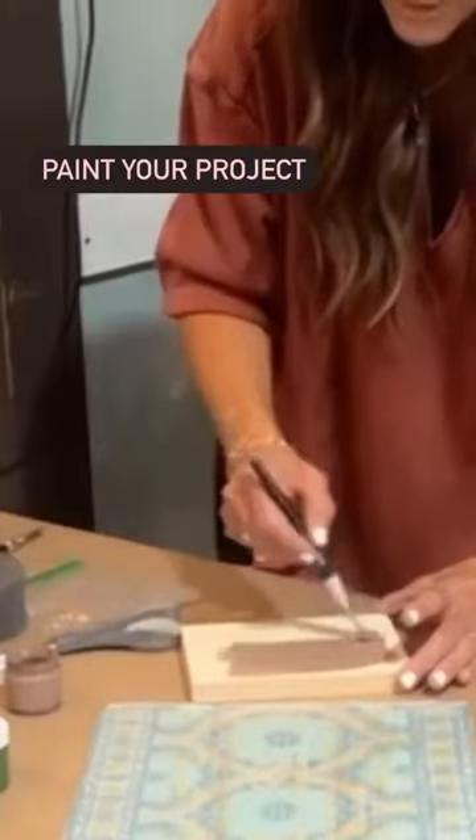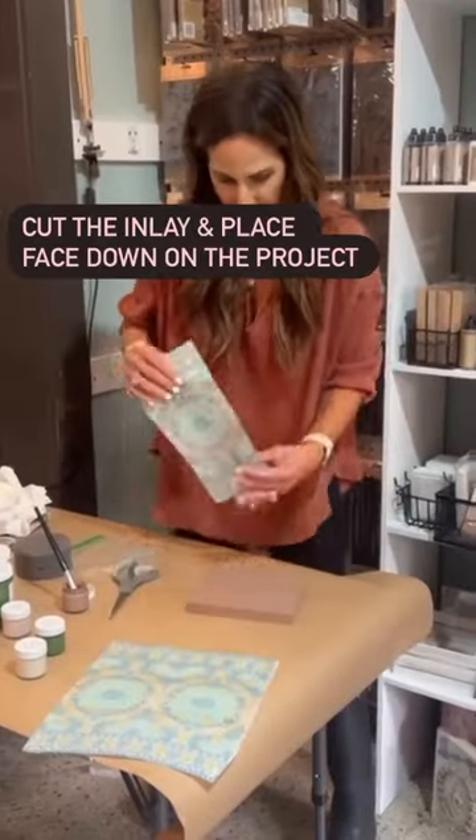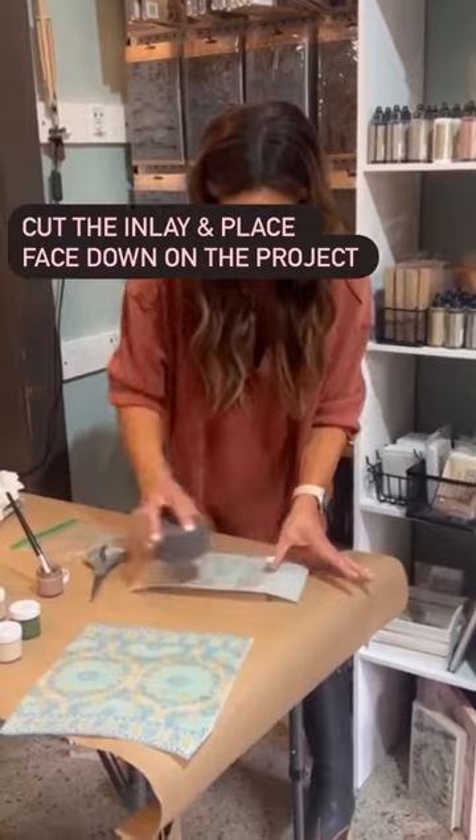We're using Berry Ring by Melange Paints. Paint your piece of furniture or the project you're working on, cut the paint inlay, and place it face down into the paint.